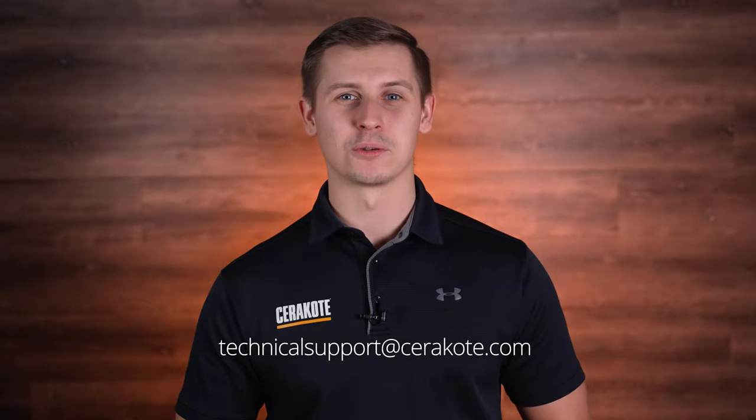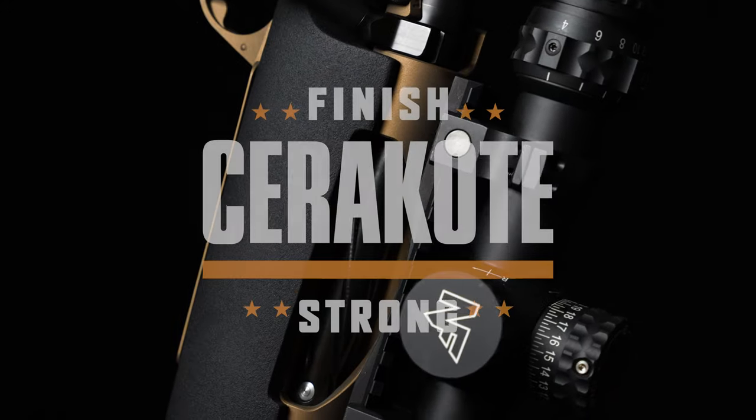For any questions, other tips and tricks, email technicalsupport@cerakote.com.